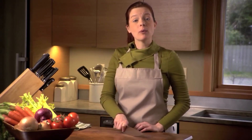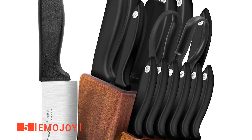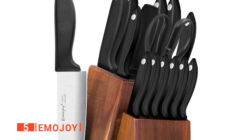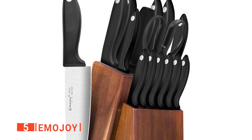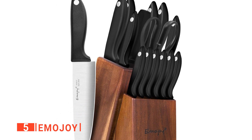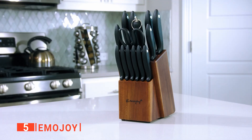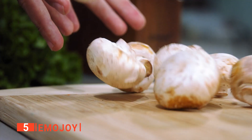Here are the top five best kitchen block sets. The fifth product on our list is the Emojoy. A knife set is a necessary utensil for all kitchens, big or small, modern or traditional, and this unit will be perfect for just any kitchen. The Emojoy knife set is a 15-piece knife set with a sturdy and unique design.